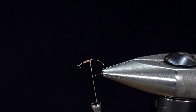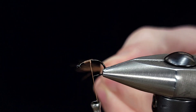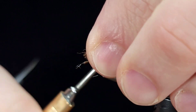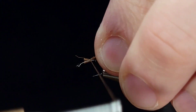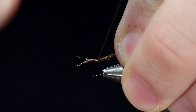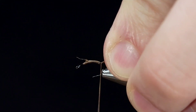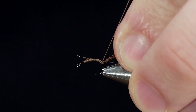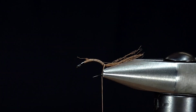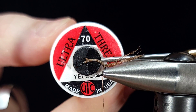Here I'm using McFlylon in brown, but you can also use Zeylon or Parawing, whatever you have. I'm going to take about an inch length, cut it off, and then split it into fourths so that it doesn't build up too much bulk and make the shuck too big. This is about the perfect amount for a smaller fly in size 14. I'm going to go ahead and secure this well into the bend, almost all the way down to where it starts to bend back to the hook.